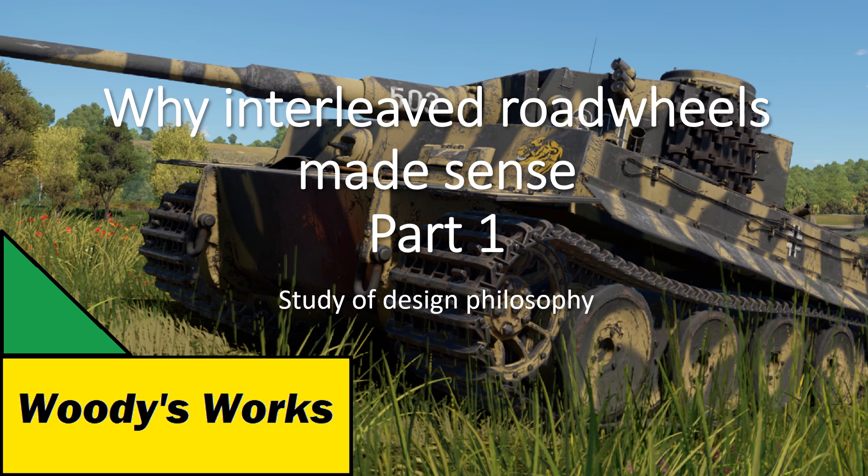Hello everyone and welcome to Woody's Works. I am a mechanical engineer who is also a military history enthusiast. This is my first video of the design philosophy series. Enjoy!